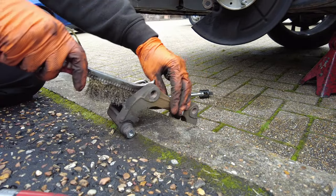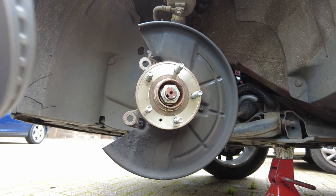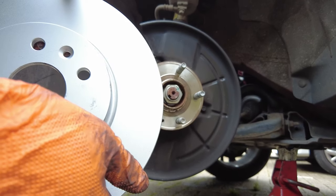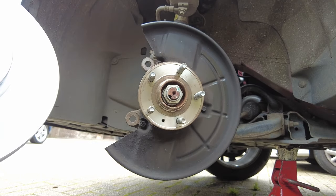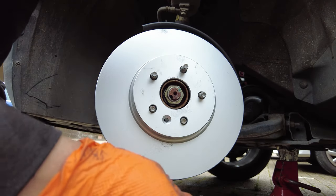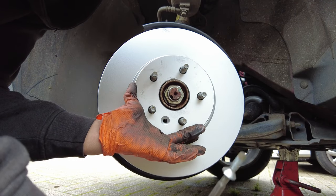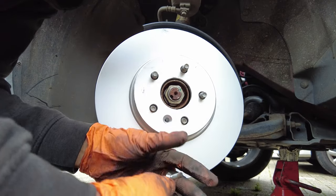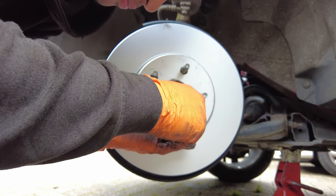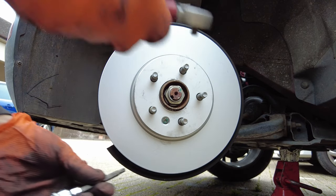Now we're going to put the new brake disc in. Because it has a special protective coating on it, you don't really need to clean the surface — there's no oil on it. There we go. Now this T30 bolt — you want to torque this to 10 newton meters, just 10, not too tight. It has a chamfered seat and is supposed to sit in there nice and snug. Grab yourself a torque wrench and make sure it's in there snug — there's a difference between snug and tight.